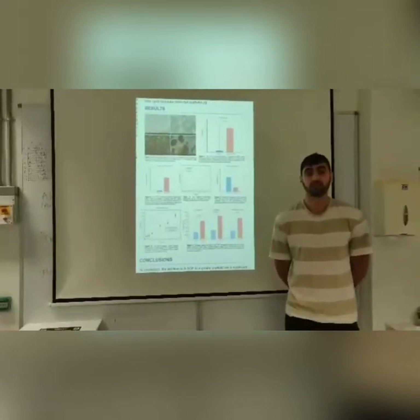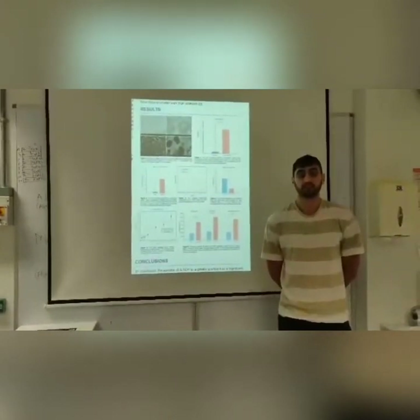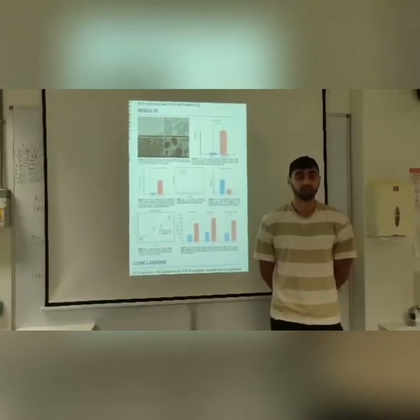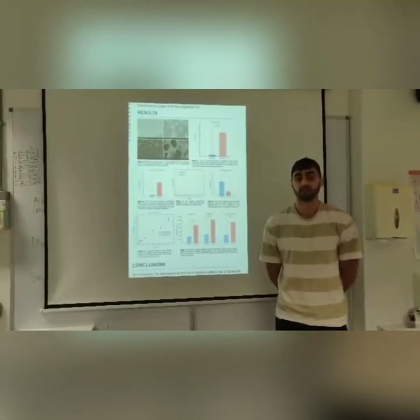The number of cells was measured for dilution factors of 1:10 and 1:20. There are significantly more cells in the gelatin scaffolds in both cases, as seen in Figure 8. In all results mentioned, a T-test was performed and it was calculated that T-values were less than 5% in all studies. Therefore, you can reject the null hypothesis.